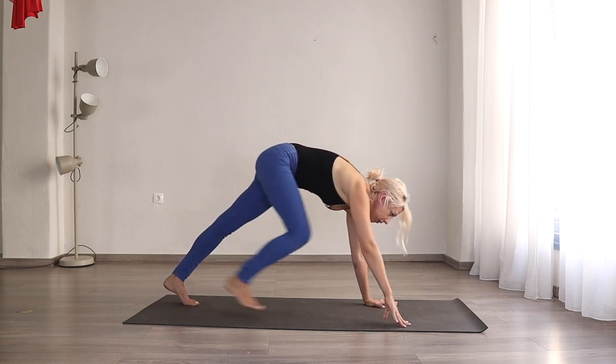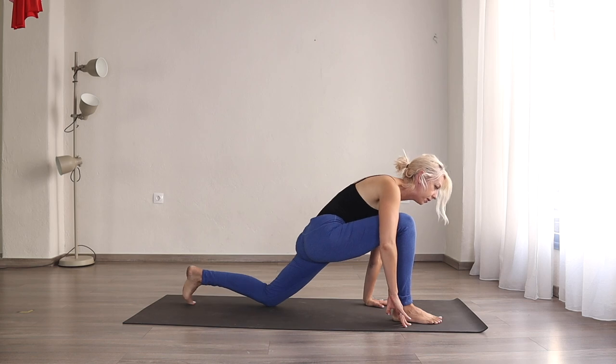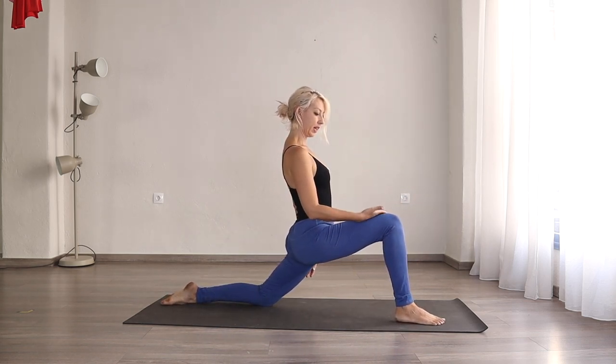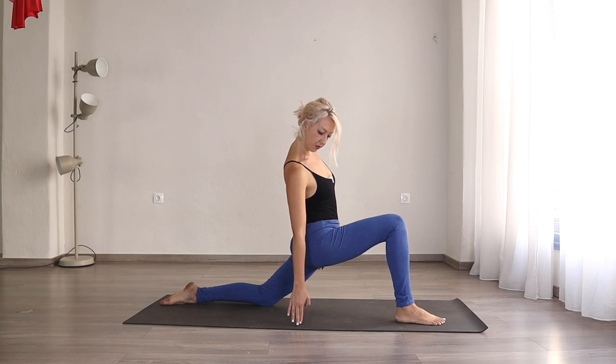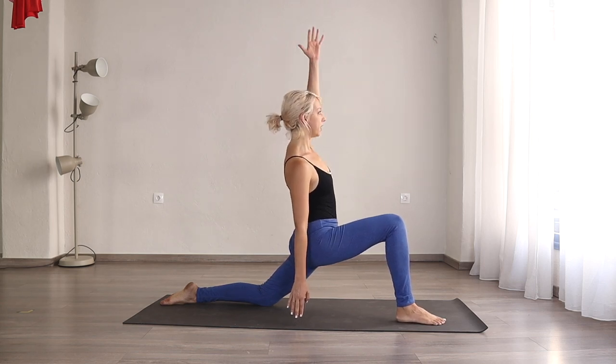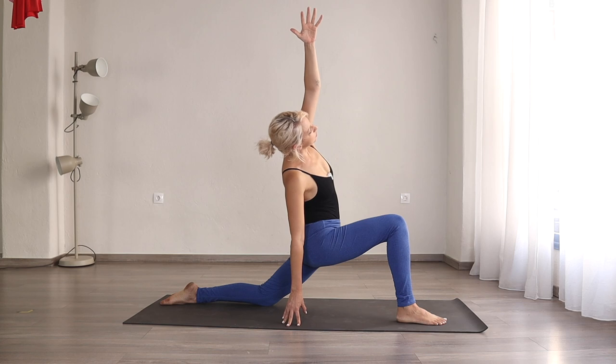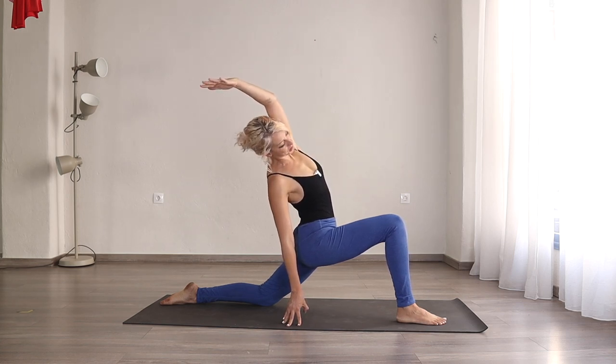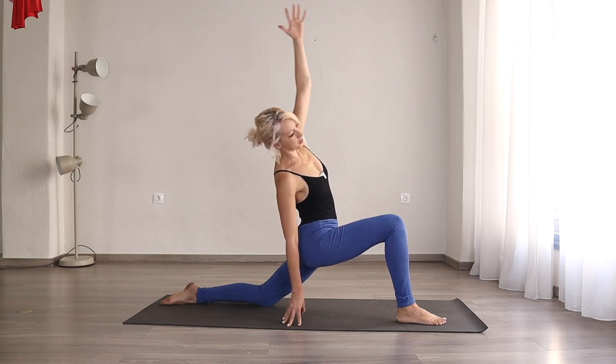Inhale, look forward. Right foot steps, left knee down. Inhale, come up. Right hand on the right leg or on the floor next to us. Bring your left arm up — left arm goes to the right and a little bit towards the back, so feel a nice stretch in all of your left side body here. Three breaths here for one, two — belly engaged — three. Inhale to the center.